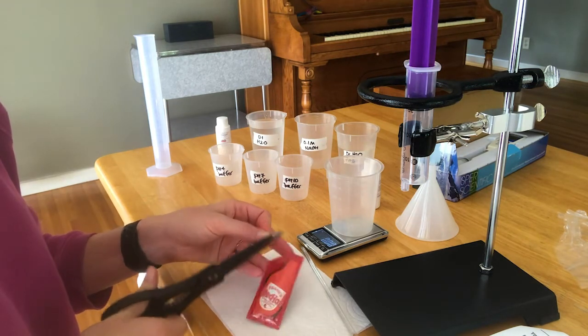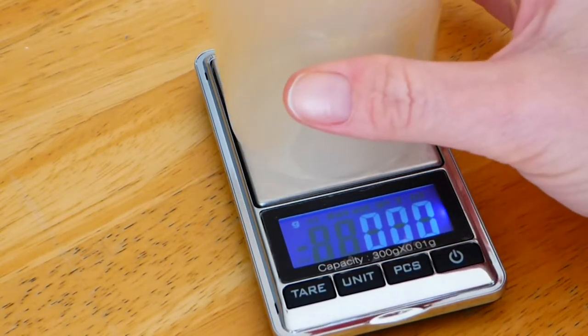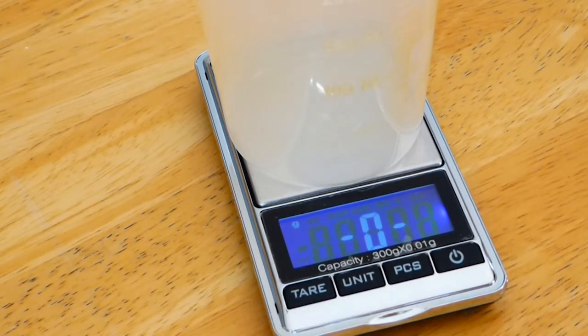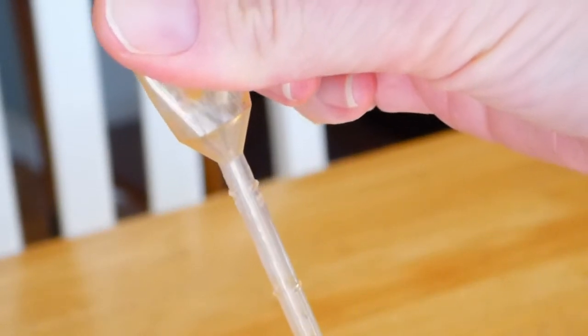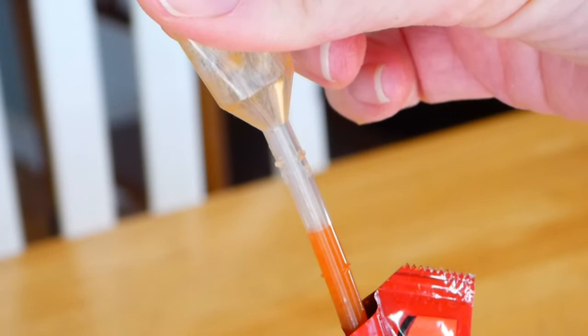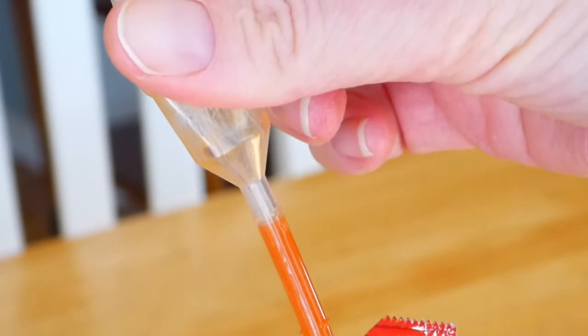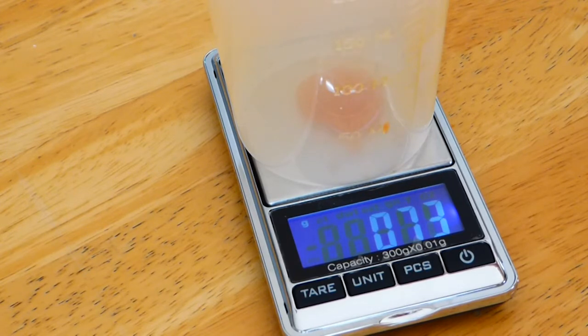Cut the corner off of your hot sauce packet. Get your balance ready and turn it on. Put your 250 milliliter beaker on the balance and press tare — that will zero it. Then put a pipette into the hot sauce, squeeze it first just like a regular pipette, and suck up the hot sauce to the top mark on the skinny part of this pipette. It doesn't have to be exact because we're going to weigh it. Then squirt out as much as you can into the beaker and record the mass — make sure you record all the digits.